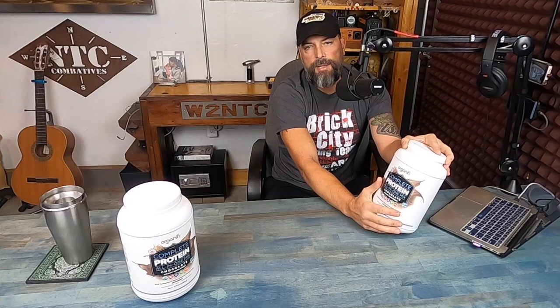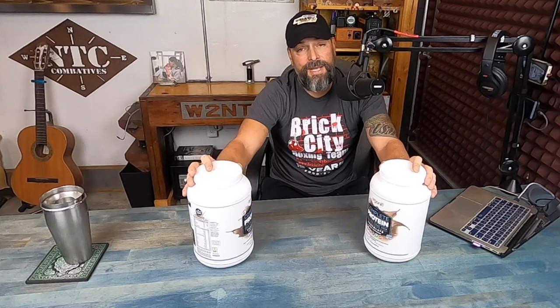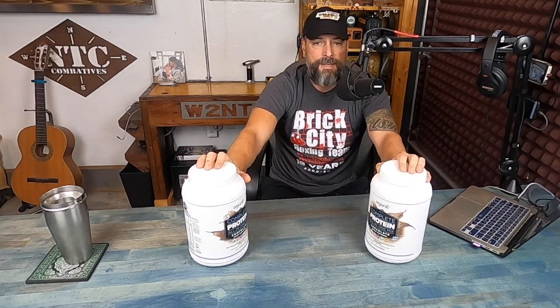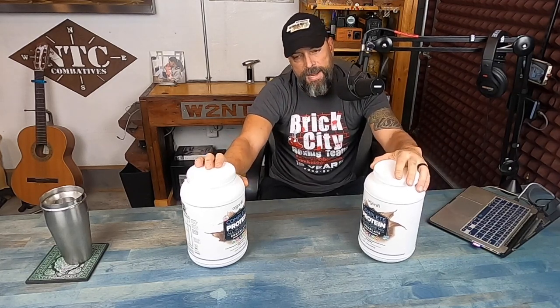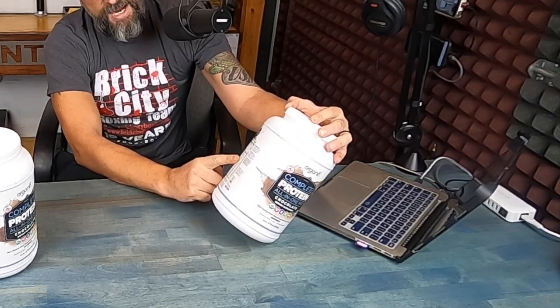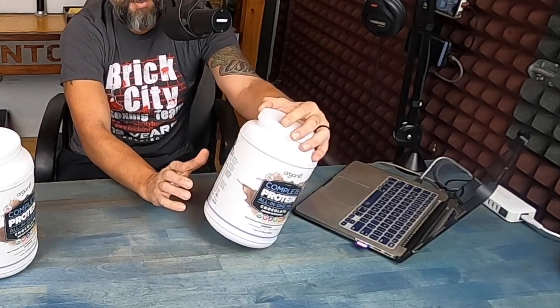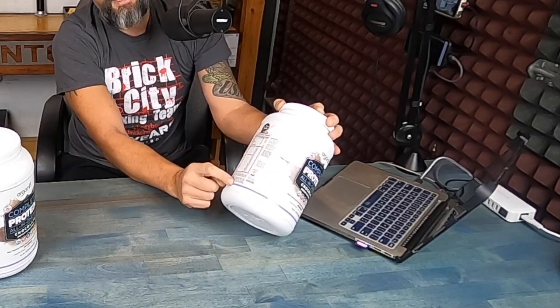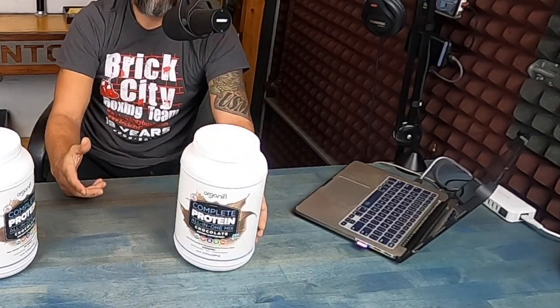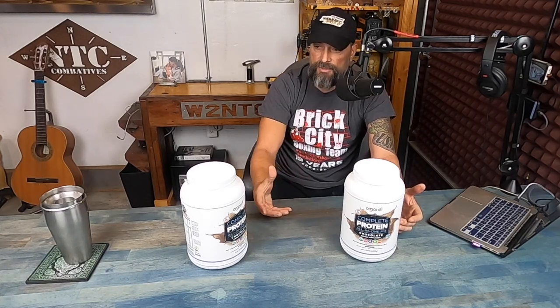When it comes to protein powders or pretty much any product on the market, what you see on the front label is marketing and really can't be trusted. There's a lot of regulatory flexibility — guidelines are loose and companies can put whatever they want on the bottle. It's not very regulated, not FDA approved. So you need to do your homework, and the most important thing you can really trust is the supplement facts and the ingredients list. That's where they essentially have to tell the truth. Look at the ingredients — if something is super foreign and a quick search makes it seem a little iffy, don't buy that product. Look for something cleaner.